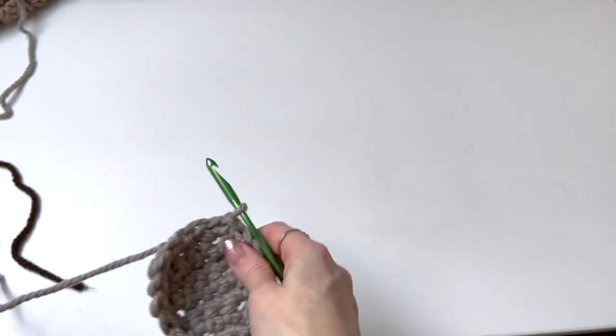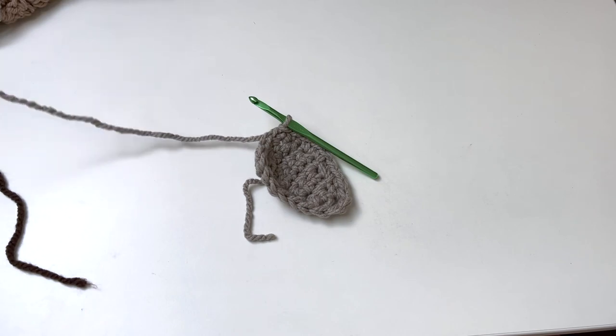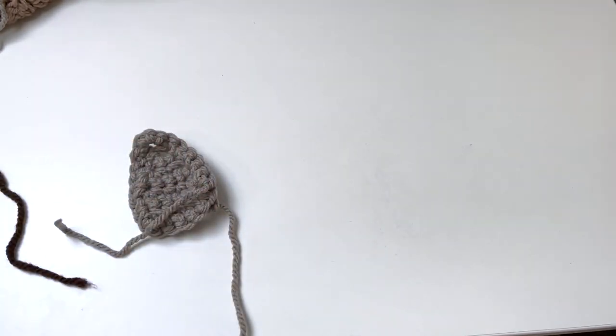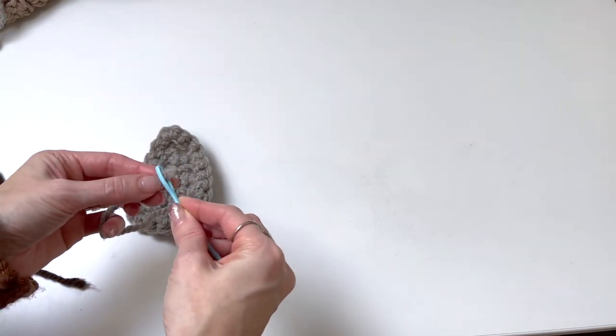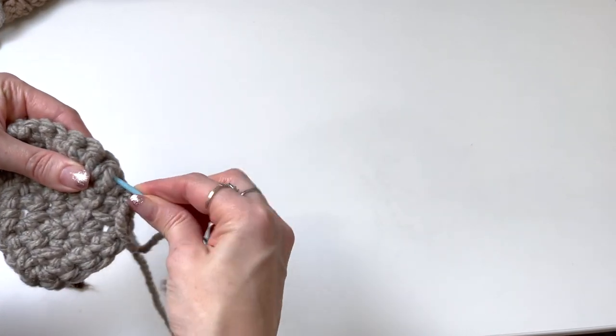Fasten off leaving a long tail because we're going to sew this to the outer ear piece. You need to make two of each — two backings and two inner ear pieces.